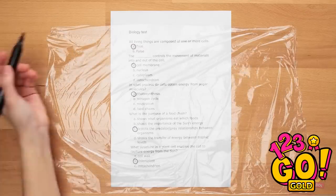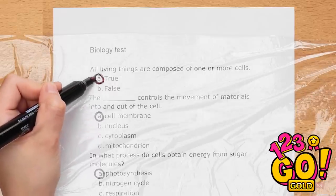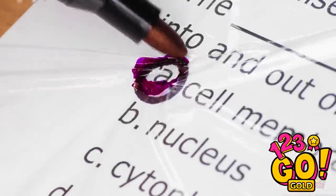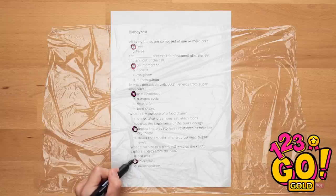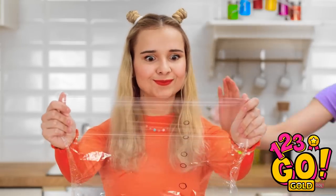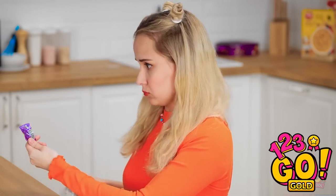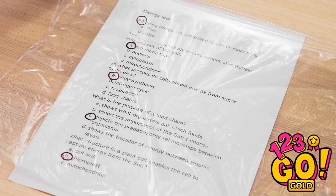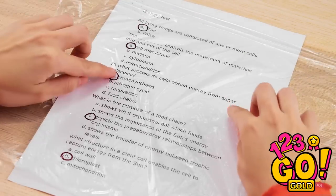If I put the plastic over the paper, I'll circle where her answers are. Then put it over my own test. Is this genius or what? What are you doing? Nothing. I'm just examining my candy. Weirdo. Now for the moment of truth. Bingo! It lines up perfectly!